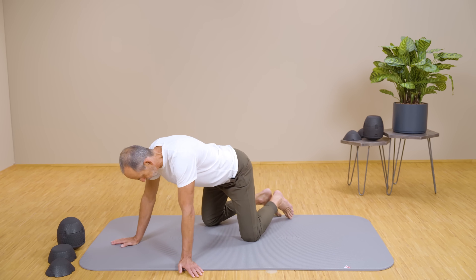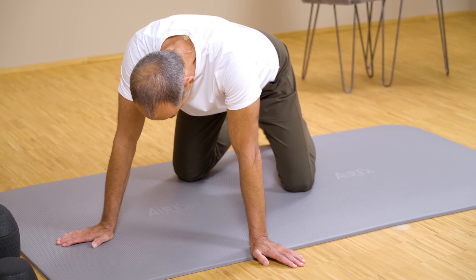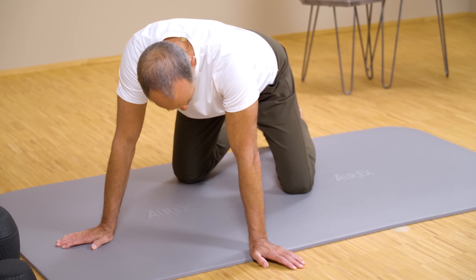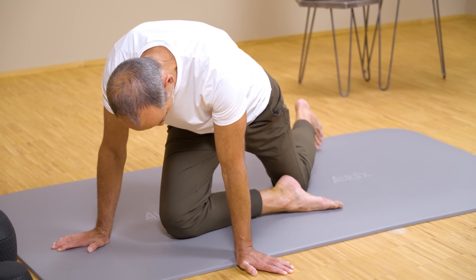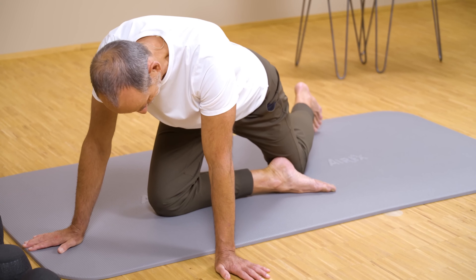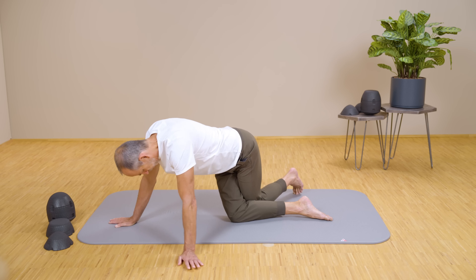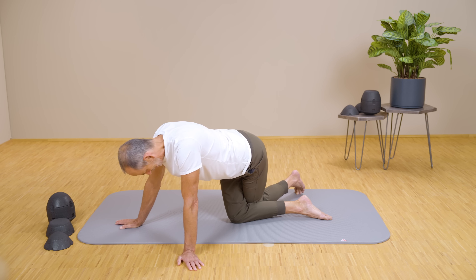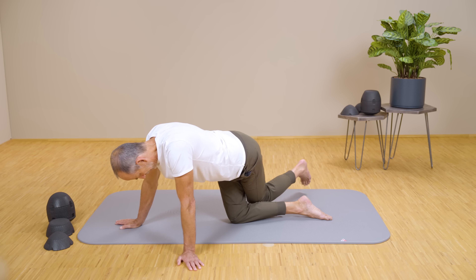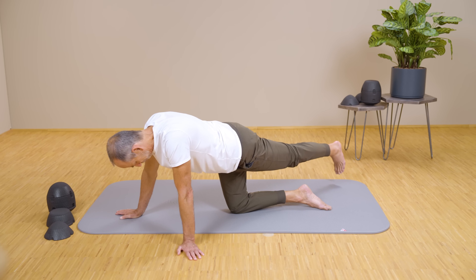Now for the final exercise. We are going to continue staying in the four-point position. Please pay very close attention to what I'm going to say. Take the leg from the side where your buttock is affected and bring that leg forward, moving your foot past the other knee. If that feels too tight, move your hands a little bit further forward to give yourself more space. Place the back of your knee gently against your left leg. Now make sure to move your pelvis as far to the left as possible if you're working on the right side, so that your right knee is practically below your center. Then lift your left leg, so the entire weight of your body is now resting on your right thigh.